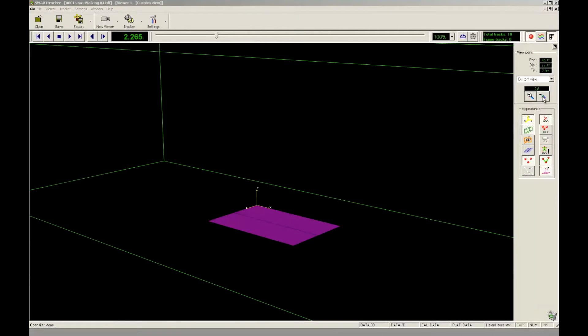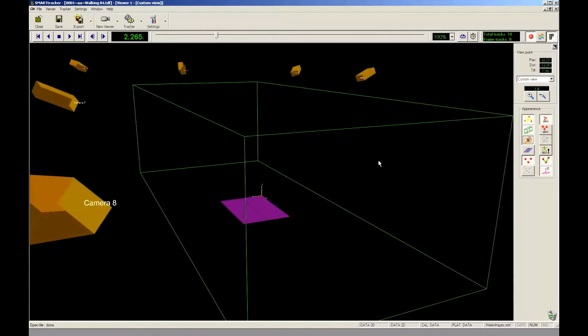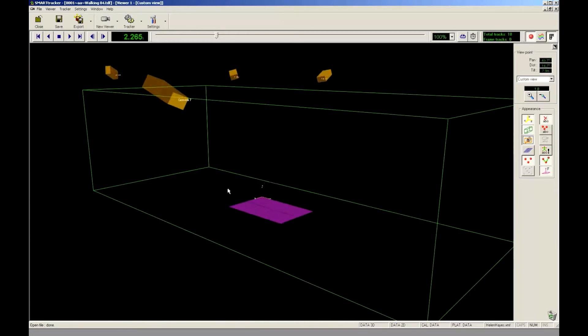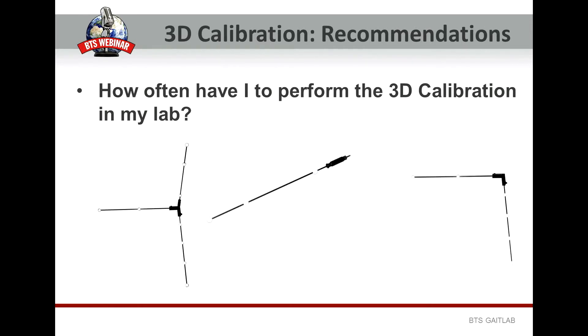Before starting with a data capture, it is mandatory to have performed a complete 3D calibration procedure at least once. A complete 3D calibration will include both the cameras and the force plates calibration, if the force plates are enabled. The camera 3D calibration is required to allow the 3D reconstruction algorithm to run and to transform the 3D coordinate measurements recorded by the single cameras into a precise 3D measurement. Because a good 3D calibration is the base of a good 3D reconstruction, it is important to calibrate once a day. As the 3D calibration procedure lasts more or less 2 or 3 minutes, it is highly recommended to do that daily.